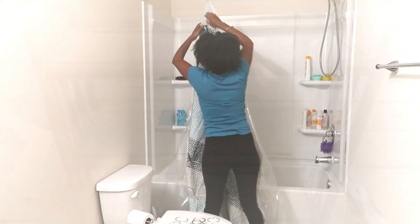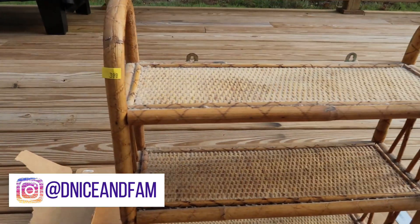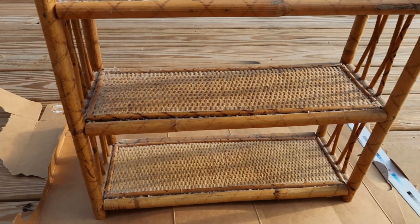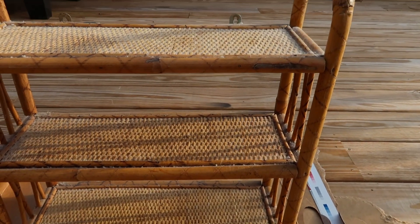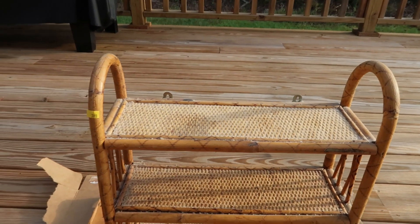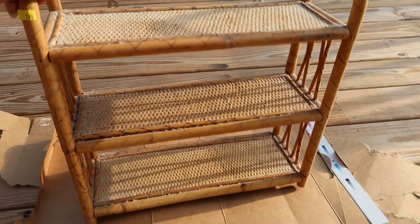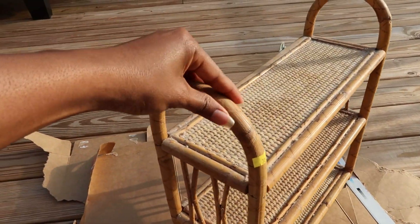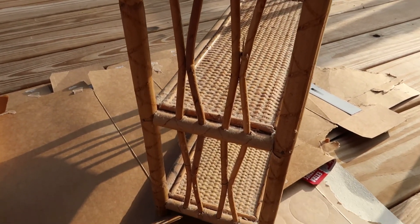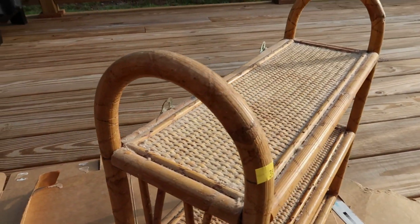Before we start the cleaning process of the bathroom, I first wanted to show you guys this cute little shelf that I found at the local Goodwill for the sweet price of $3.99. It looked a little unappealing when I first laid eyes on it, but I just knew that if I brought it home and showed it a little bit of love, I could turn it into something. As you can see, it is quite unique but also very dirty — compacted with dust.